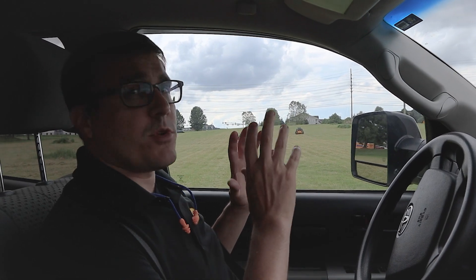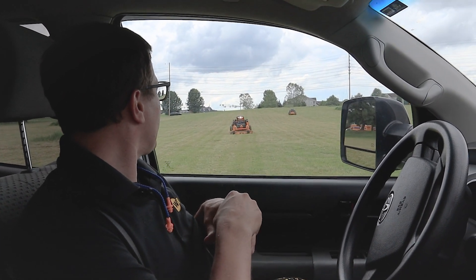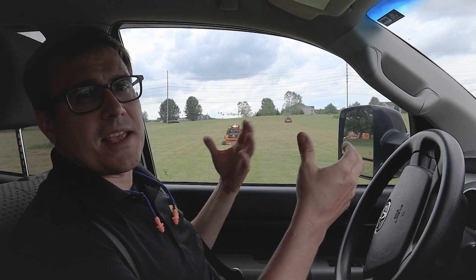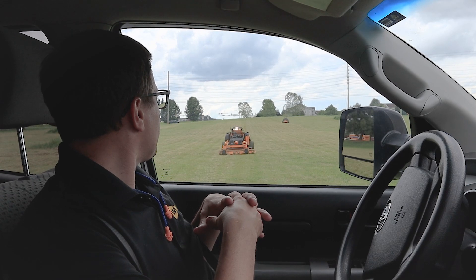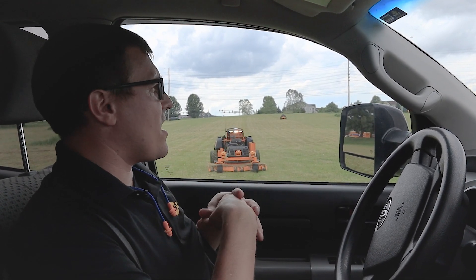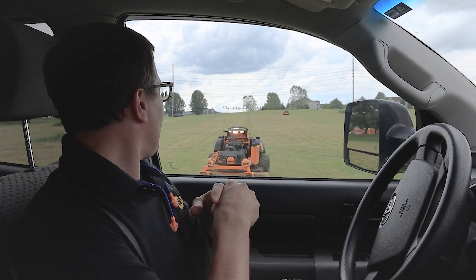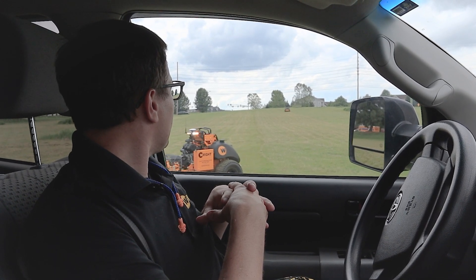The machine has a bunch of cameras all around it. Those cameras create a 360-degree view around the machine at all times, providing a safety zone to reduce the hazards the machine might have. It has GPS, it's connected to the internet, it's got live updates, and it's got a lot of precision sensors that help it know where it is at all times.